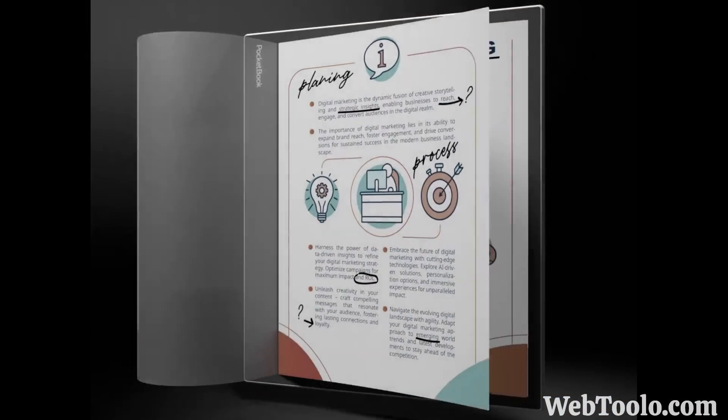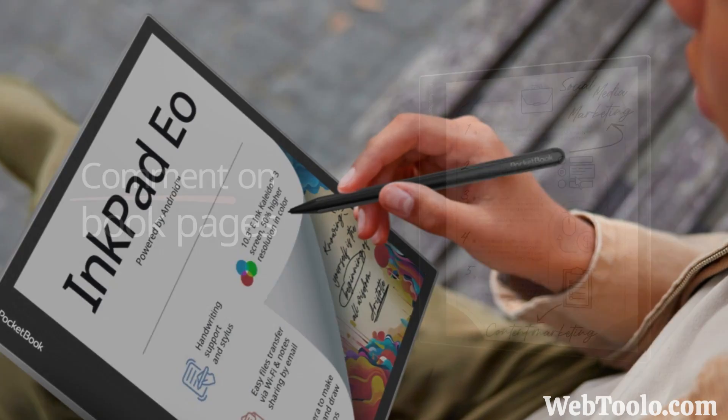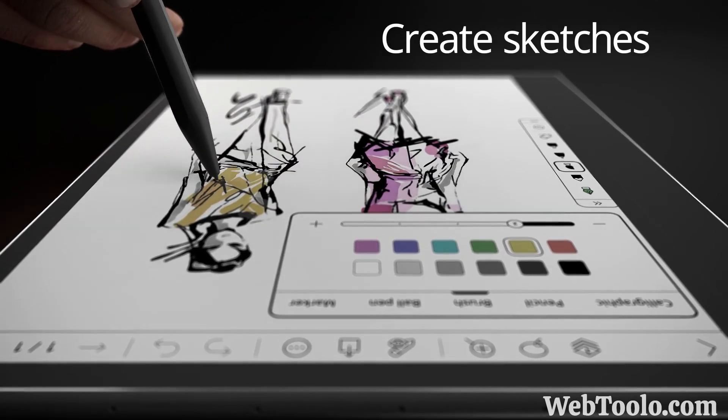Now, Pocketbook has launched the InkPad EO, a 10.3-inch e-ink color e-reader. It will be using the latest Kaleido 3 display, which means the black and white will have 300 ppi, while the color is 150.